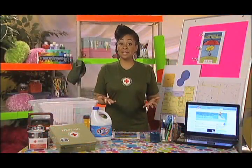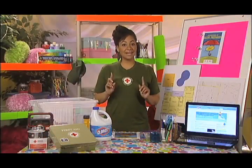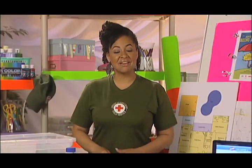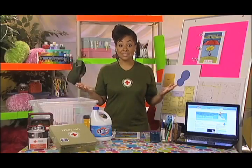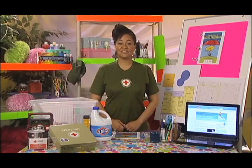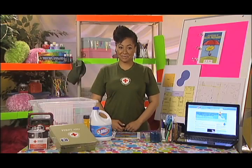My name is Raven Simone, and while you may know me from my movies and TV, you may not know that I am a proud Red Cross volunteer. Each year, the American Red Cross responds to more than 70,000 emergencies, including hurricanes, floods, tornadoes, and home fires, which is why I'm teaming up with Red Cross and the Clorox Company to help you and your family learn how easy it is to get prepared.